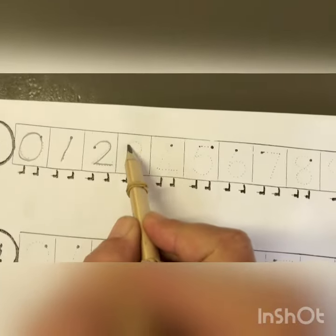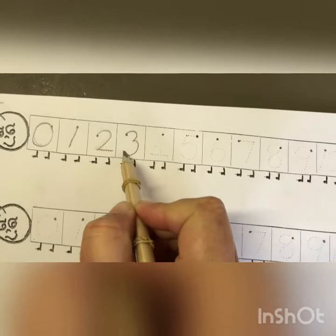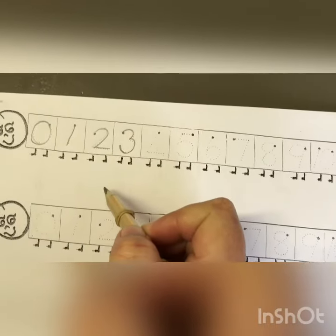Number three. Remember, start at the top. Around the tree, around the tree. That's the way we make a three.